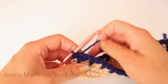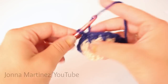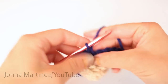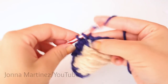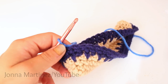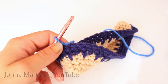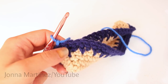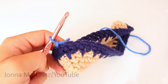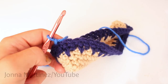Round six is going to be a repeat of round two: chain one and single crochet into each stitch all the way around. At the end of round six, change over to your next color in the last stitch or the slip stitch. The next four rounds — seven, eight, nine, and ten — you're going to be repeating round five, which is the spike stitch, and round two, which is just single crochet into each stitch all the way around. Once those four rounds are complete, I will meet back up with you.